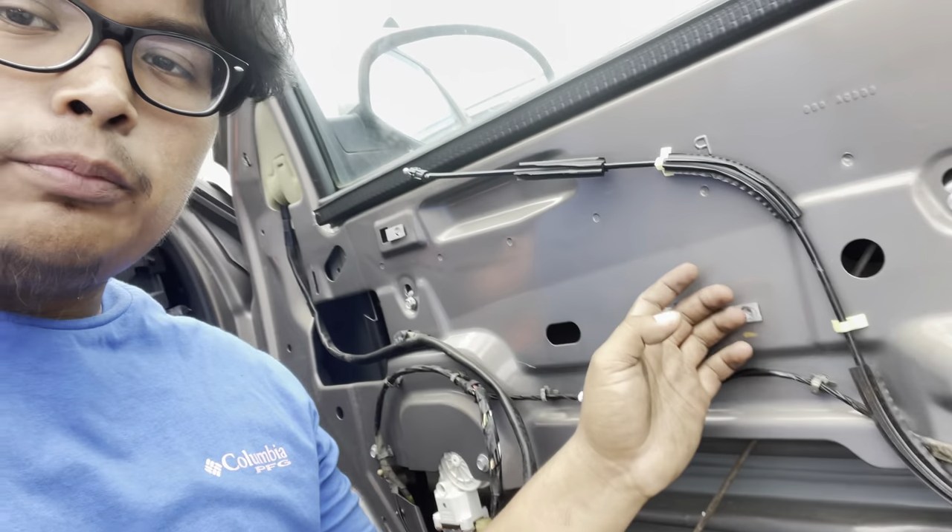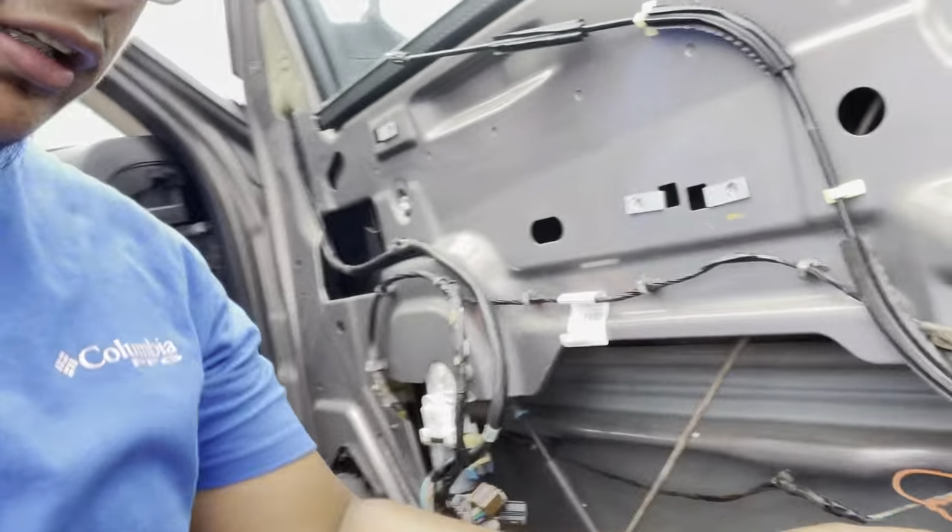Hey guys, welcome back to a brand new video. Right now we're at the junkyard with my brother. You can see him on the other side taking out the door panel. We're not taking the door panels because these interiors - I already got the door panel. I'm just getting the motor.